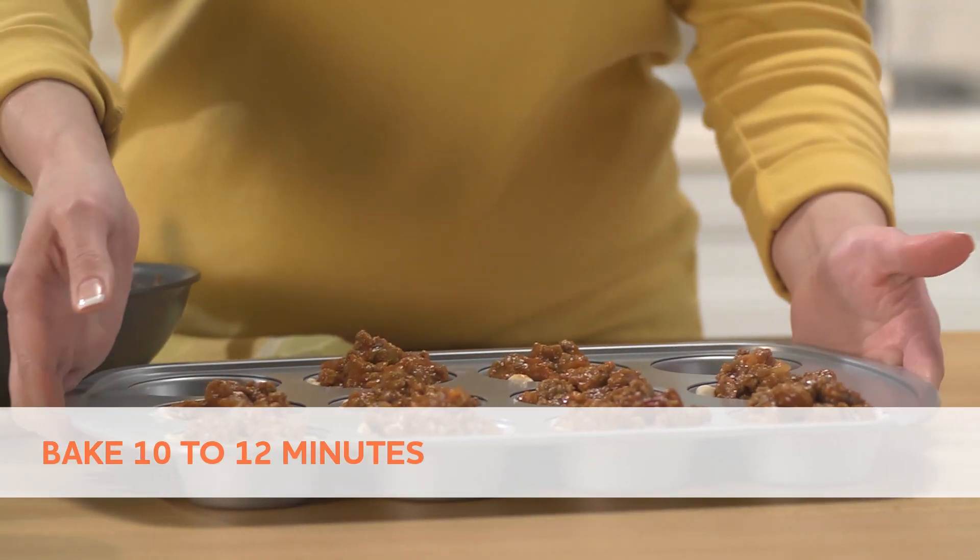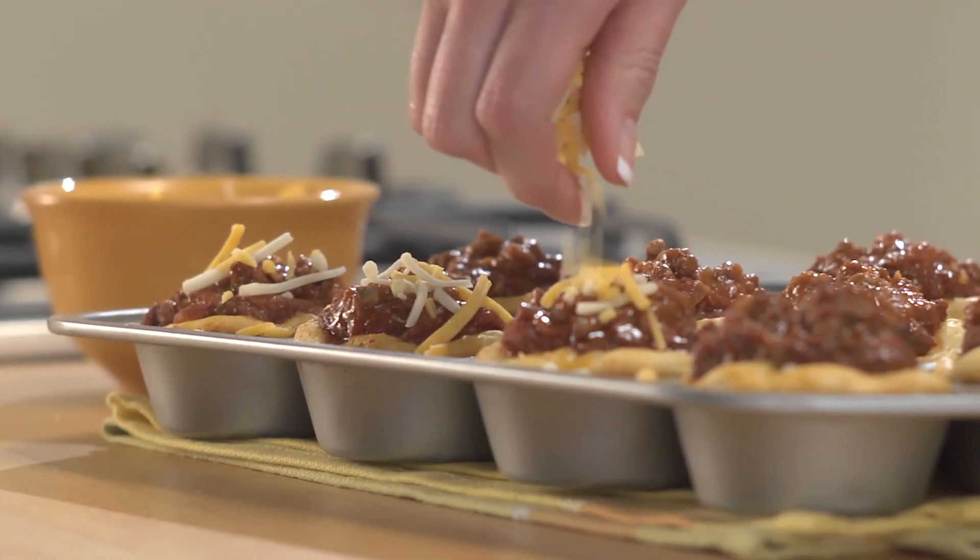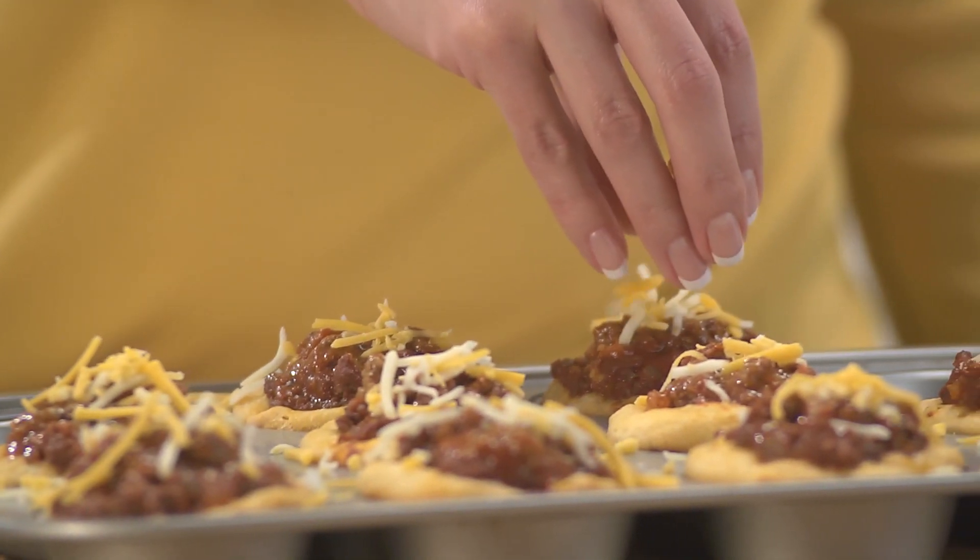Bake 10 to 12 minutes or until biscuits are golden. Sprinkle cheese evenly over the top of each cup. Let stand one minute. Carefully remove from pan — they're hot.